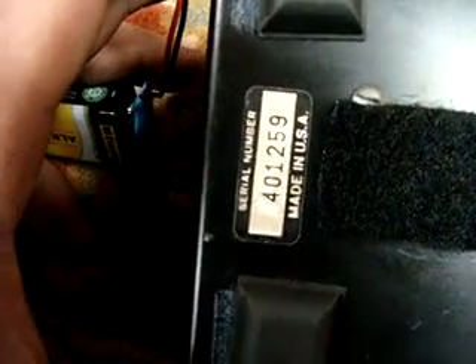I haven't figured out exactly what the serial number means or how they were coded, but there it is. It's really pretty.